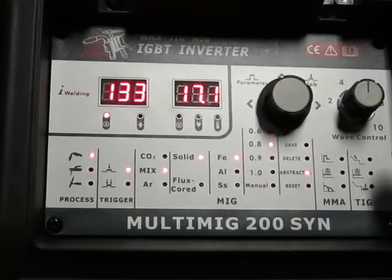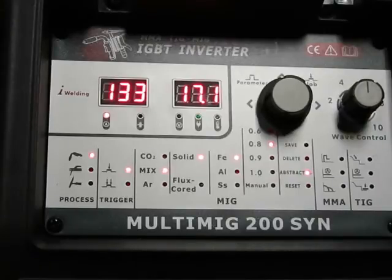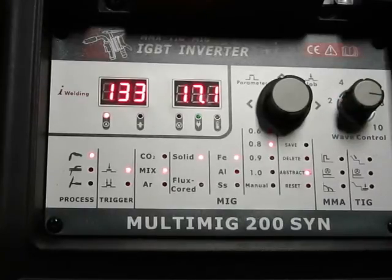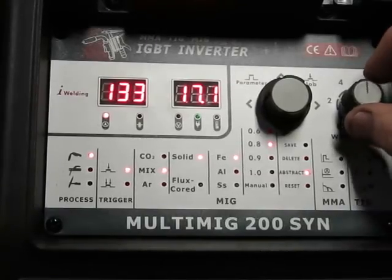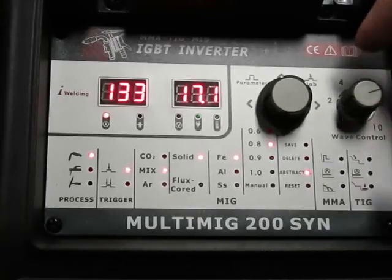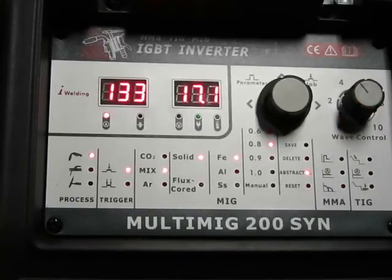Over here we have wave control, which controls the weld. Less wave control tends to broaden out the weld; more wave control narrows it up and gets you a little bit more penetration. In the middle is pretty good — I tend to run it there and then tweak it one way or the other. If I'm running dirty steel I can turn this up a little bit. If I've got nice clean steel and want the weld to look a little nicer, I can back off on it and widen out my puddle a bit.